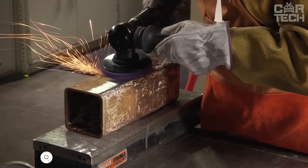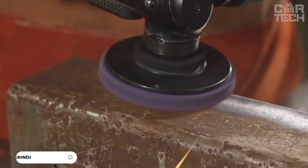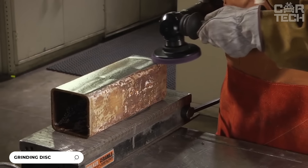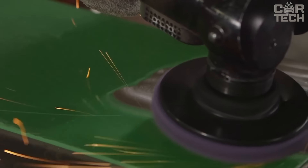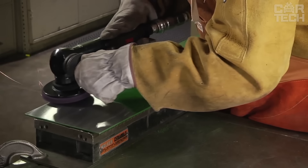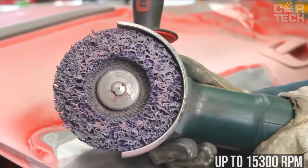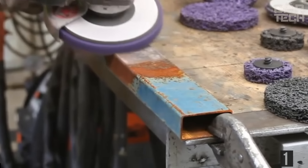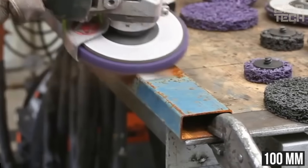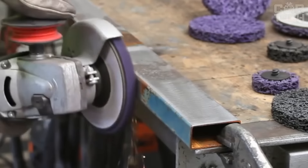These angle grinder discs allow you to efficiently grind metal surfaces from rust to a radiant shine. The discs are made of aluminum and stainless steel and can withstand rotation up to 15,300 RPM. One of the features of these discs is the wear resistance and even stripping. The diameter of the disc is 100mm and the set comes with 5 pieces.